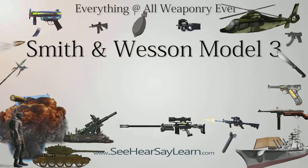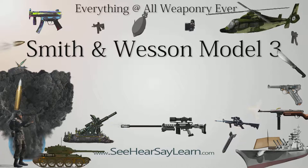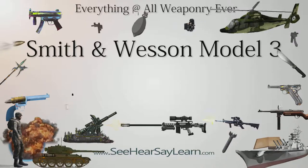An engraved, gold-plated New Model No. 3 with pearl grips was presented to sharpshooter Annie Oakley in the 1890s by her husband Frank Butler. The revolver was one of three embellished guns that were cased for Oakley as a presentation group.